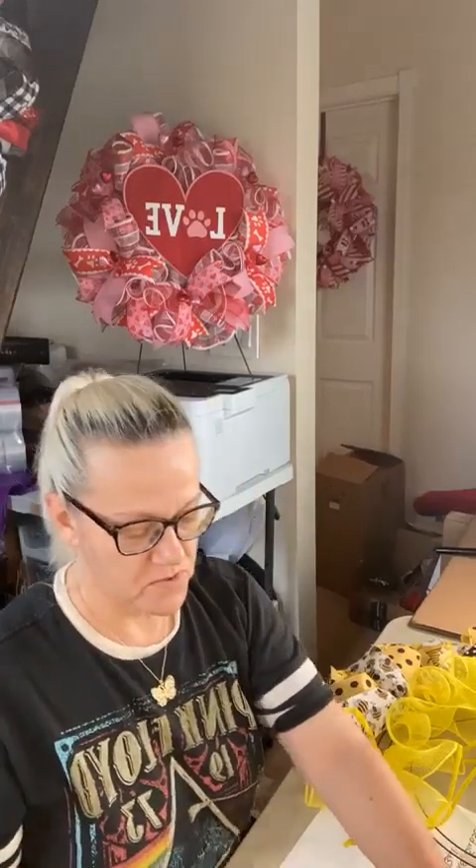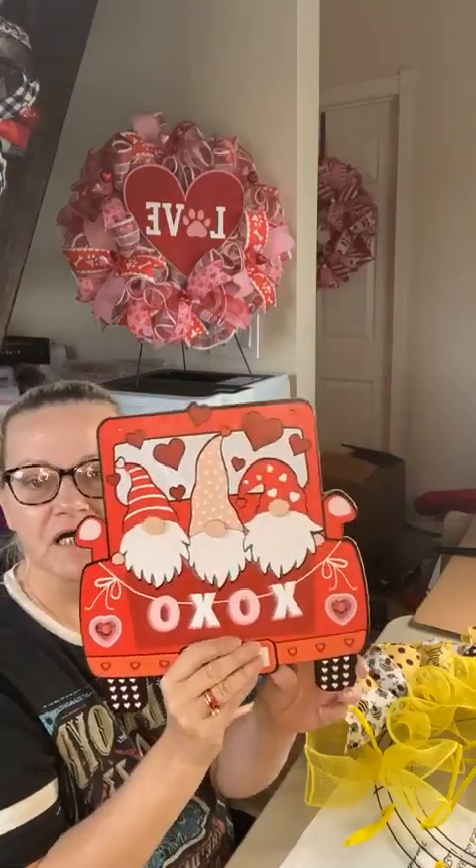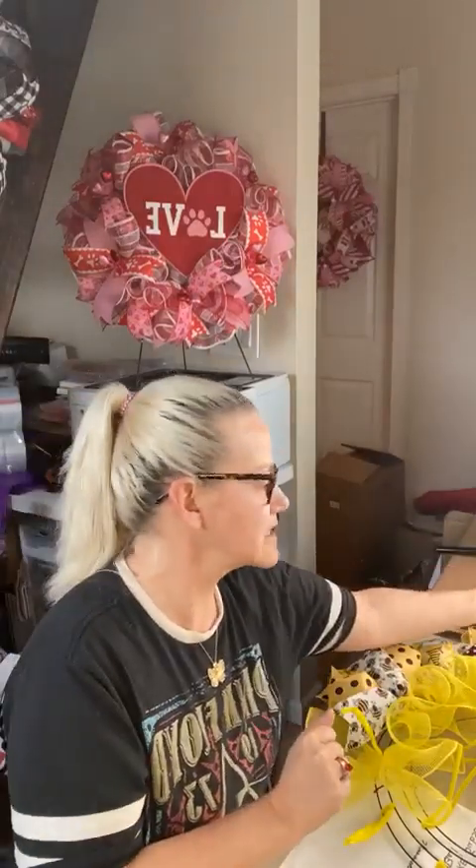My next video we'll be working on another Valentine's Day project using this cute little truck sign with hugs and kisses and three little gnomes. This one will be later today, so if you're interested in seeing a Valentine's Day wreath made with gnomes, check back on my Facebook page and you'll see me live there this evening.